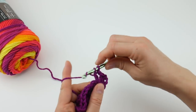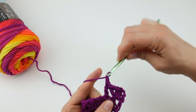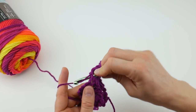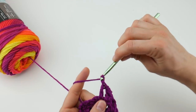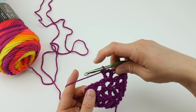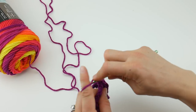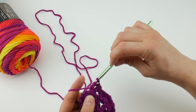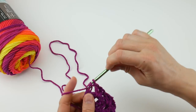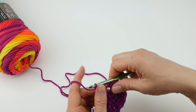Hop over to the next V and work a double crochet, chain one, double crochet. The next V, do the same thing — work a V into the next V: double crochet, chain one, double crochet. Hop to the next V and work a double crochet, chain one, double crochet. We're simply repeating row two over and over again. Now we're at our turning chain space — once again work a V into that turning chain space: double crochet, chain one, double crochet into the center of that turning chain space.